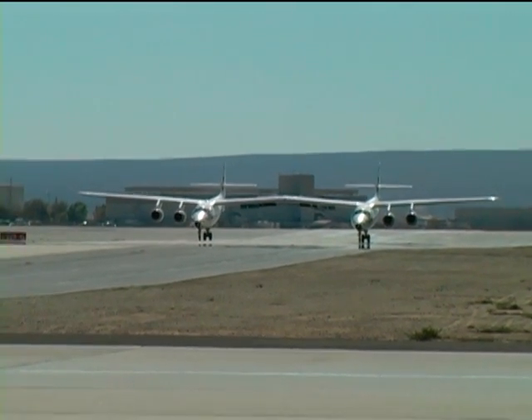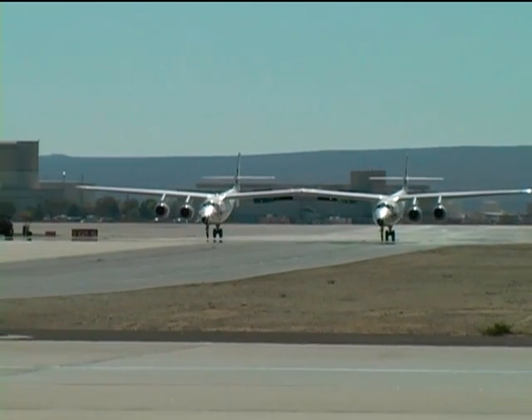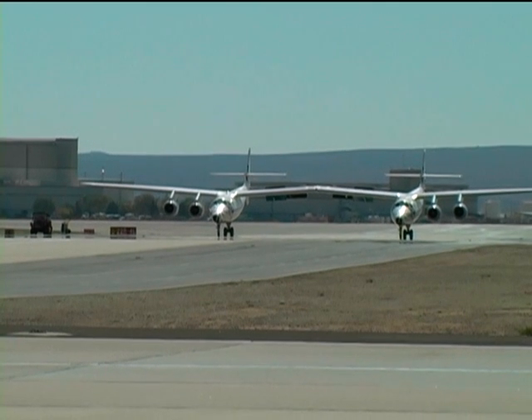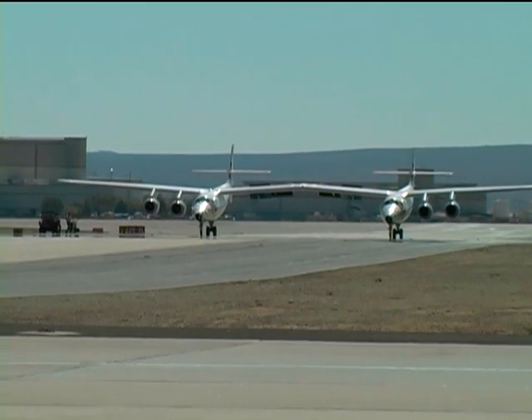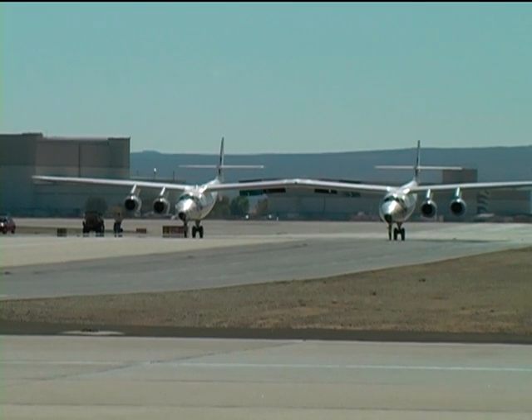Get your cameras ready because you're going to get a very up-close and personal view of the White Knight 2 as it taxis by.